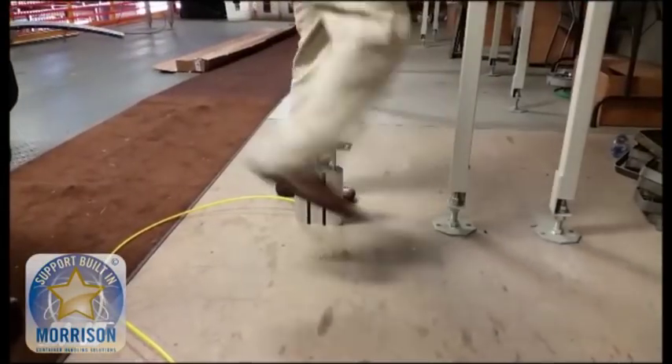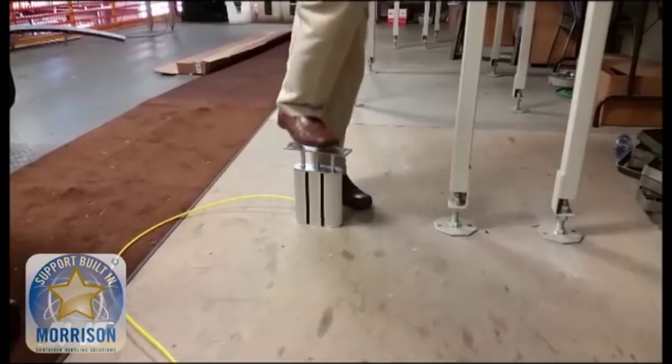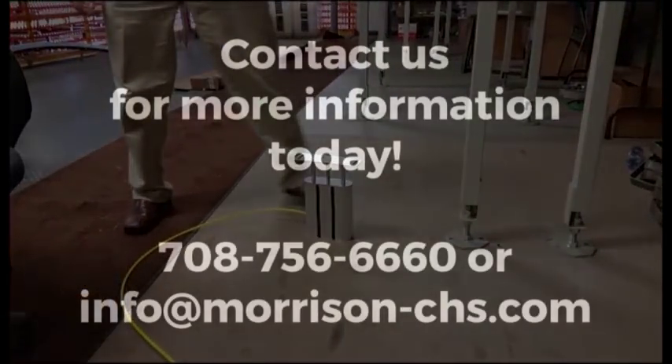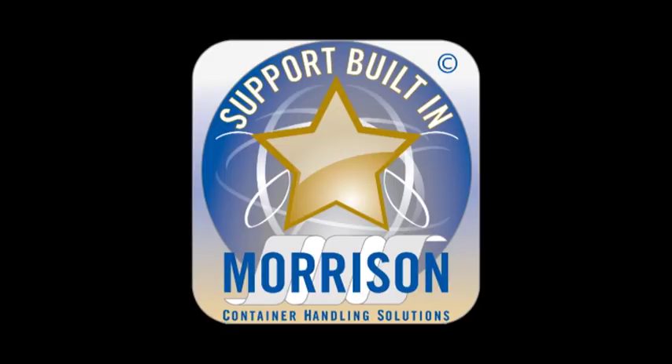See the extreme case here with a normal-size adult male standing on the case cylinders. Contact us today for more information. We'll see you next time.